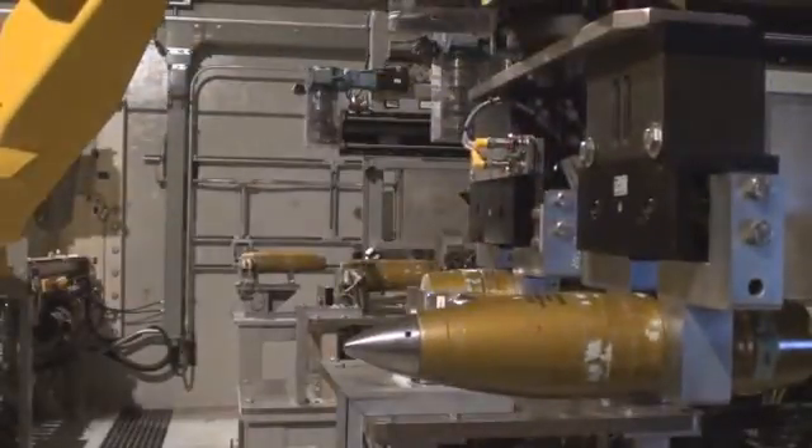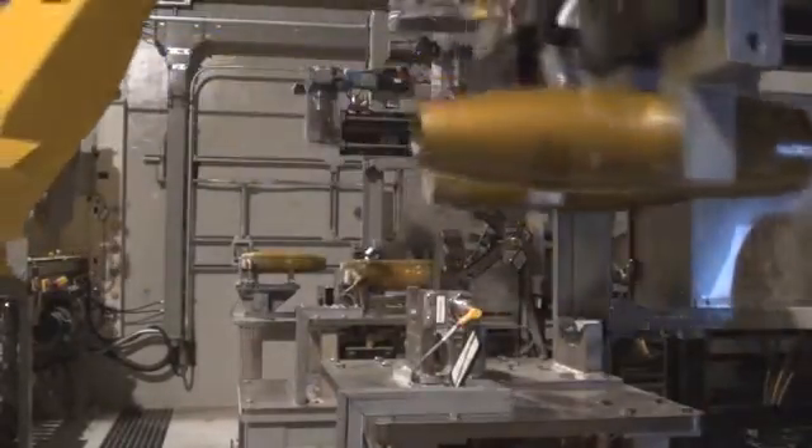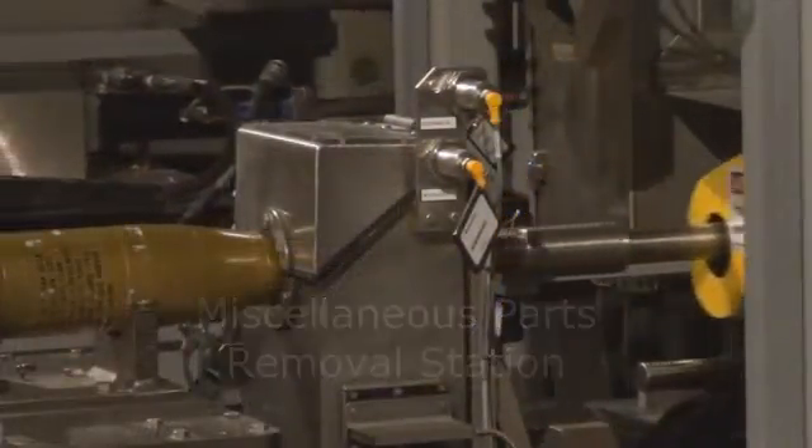As you can see, between each station the robot lifts the processed munition and exchanges it with the next. Here at the second stop, the miscellaneous parts removal station, the fuse well cup is unscrewed and removed.